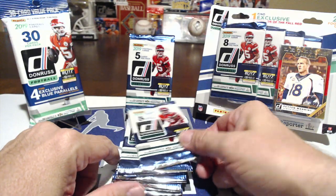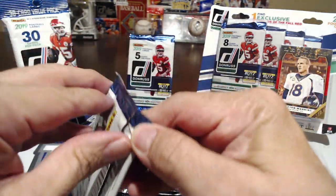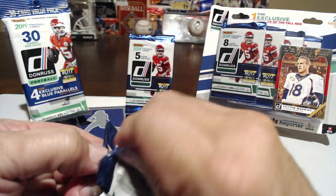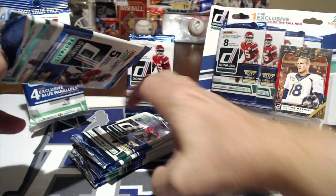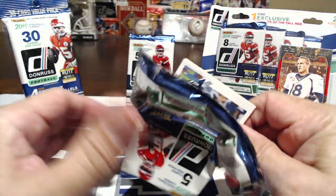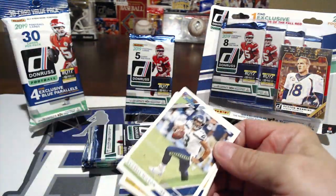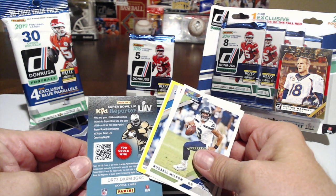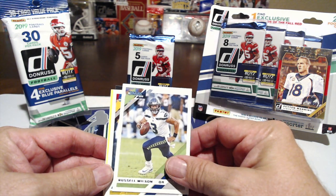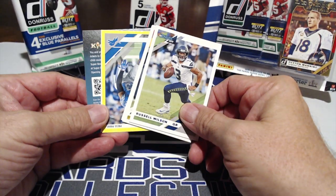Let's open these up and see what we get. Check out our other video too — we actually opened up the hobby box of this a while ago. I'll link it in the description below. All right, let's come down a little bit — looks like we got a yellow press proof.